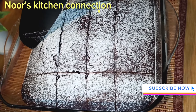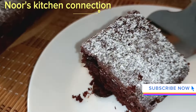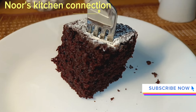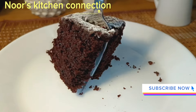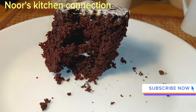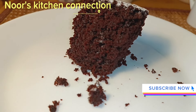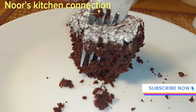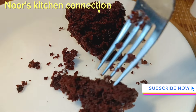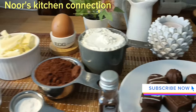Today I'll be making a very delicious, super soft, super moist chocolate cake, and that also in a very simple, quick and easy manner that your friends and family will definitely love. Do try this recipe — watch the video till the end to get the beautiful and delicious results in the form of a super moist chocolate cake. Let's start making this recipe with some basic ingredients in a very easy and simple manner.